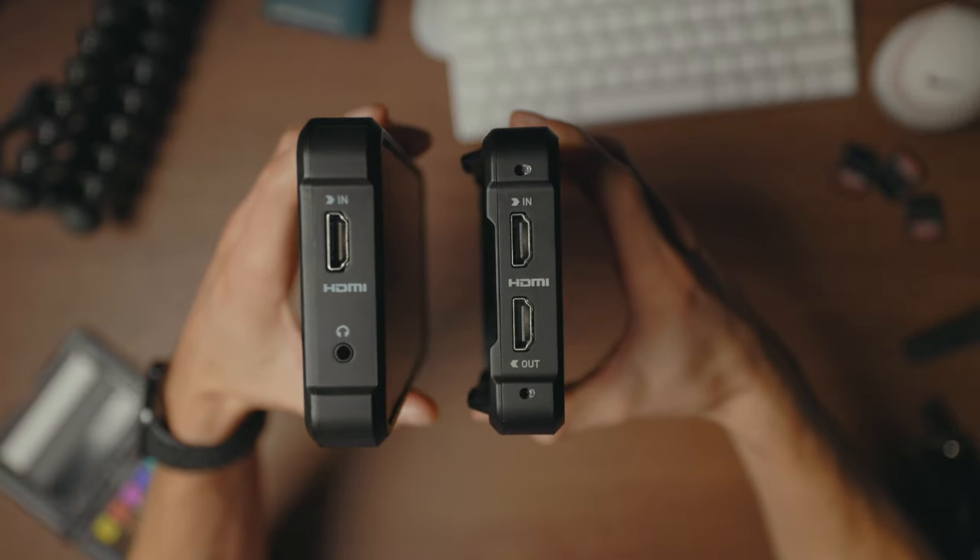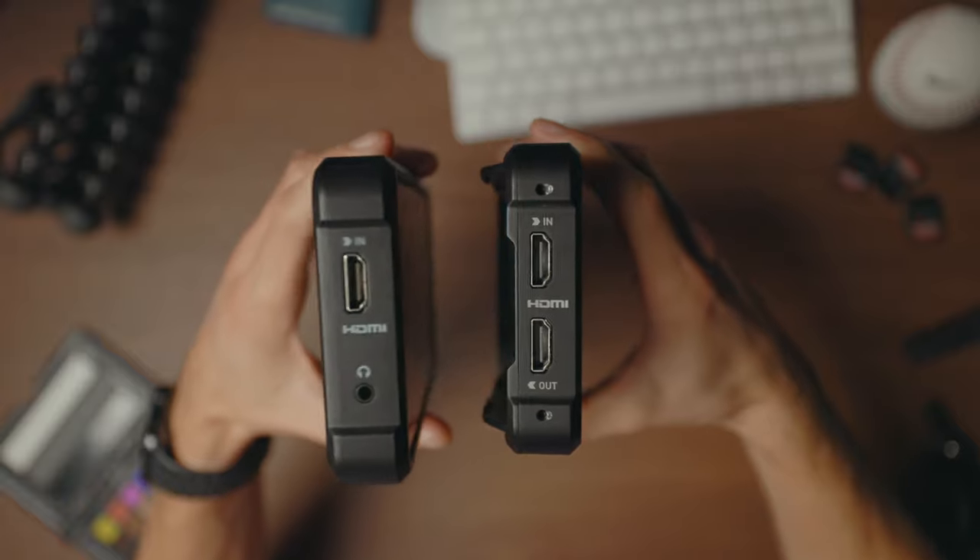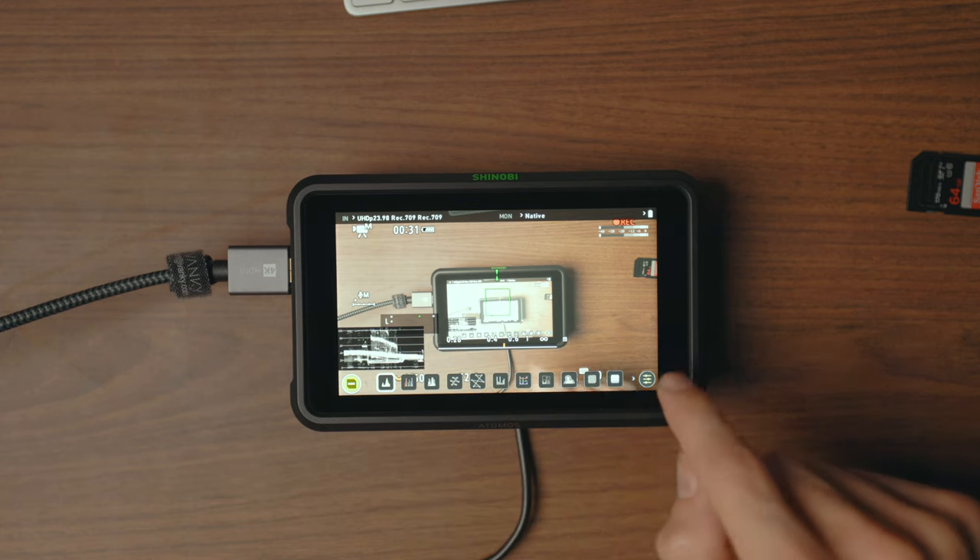The Shinobi doesn't have an output, so if you need that you're going to have to go for the Ninja V. But the Shinobi has all the same monitoring features as the Ninja V does. So if you just want to use it purely as a monitor, you can save some cash and go for the Shinobi. The cameras I'm using now can record 10-bit internally, so for my second monitor I don't really need external recording — I've just got that extra monitor for my second camera so I can see a bit better what I'm doing.